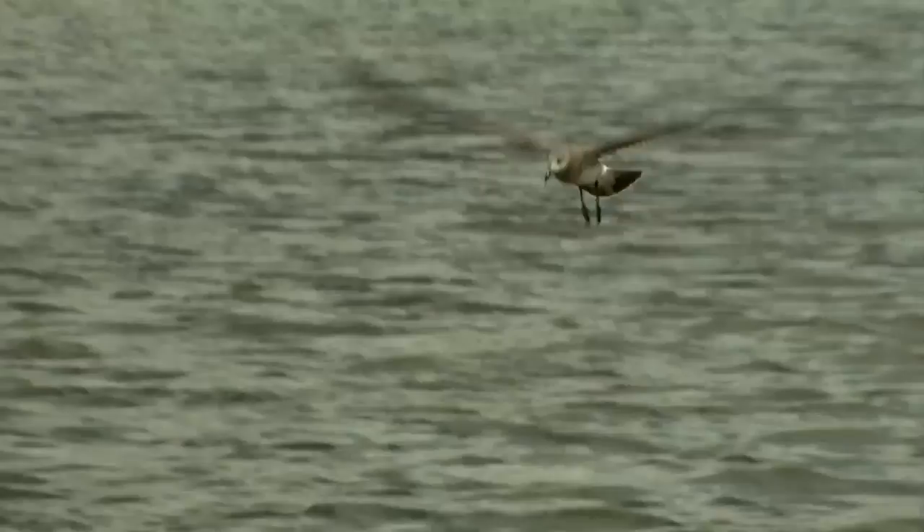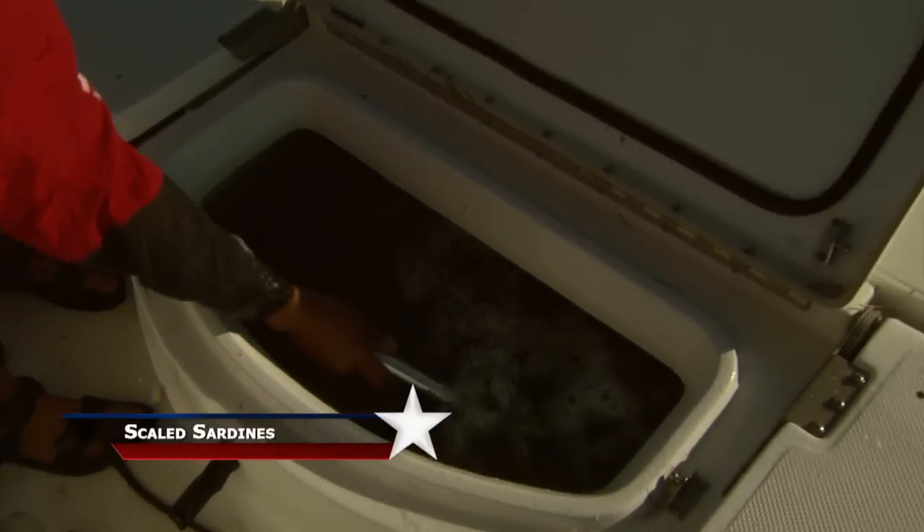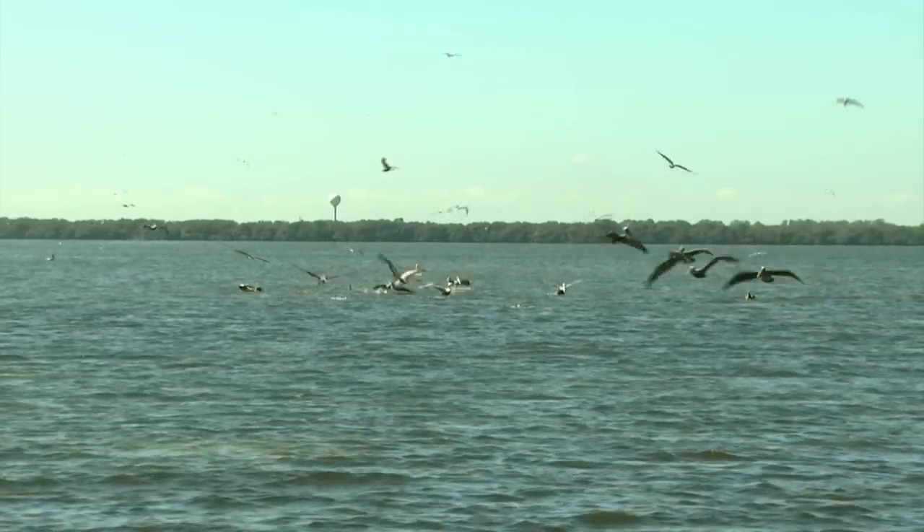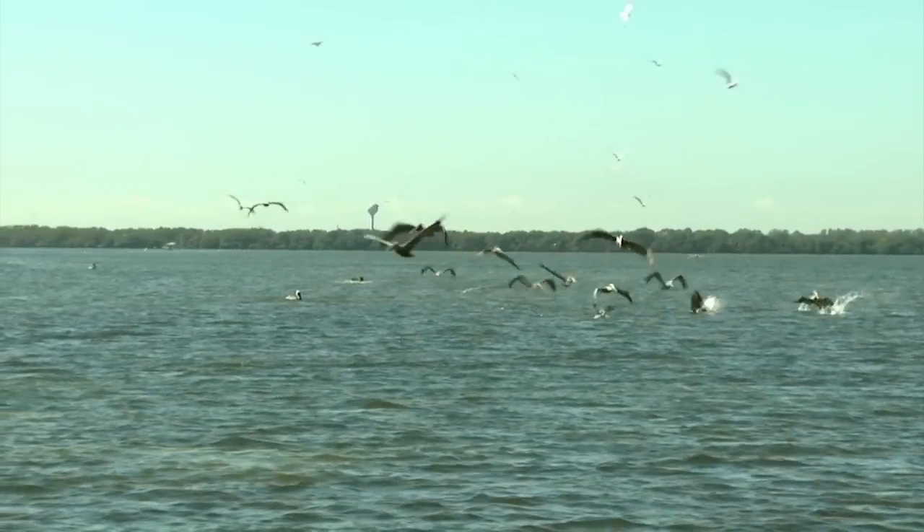The baits that birds are diving on are usually a little bit smaller. So that's why I like to go to the bridge to get the bigger baits, and get the smaller baits in the grass flats where the birds are diving. You could take your pick.